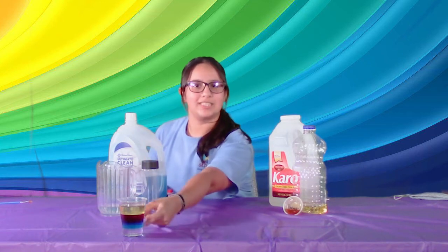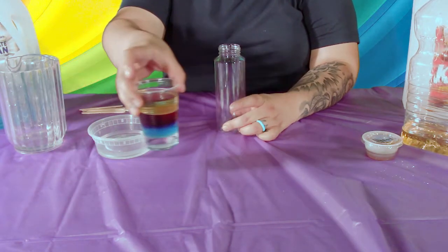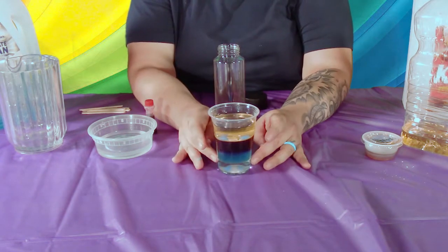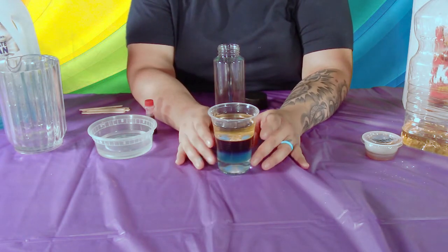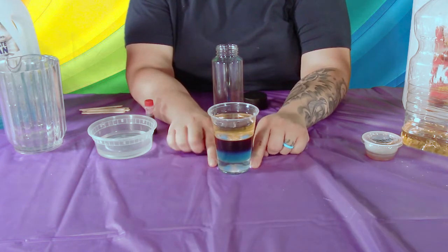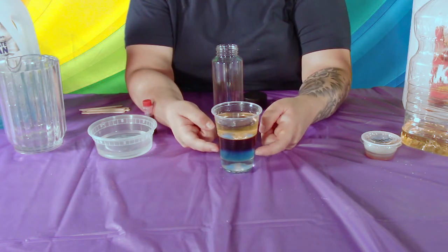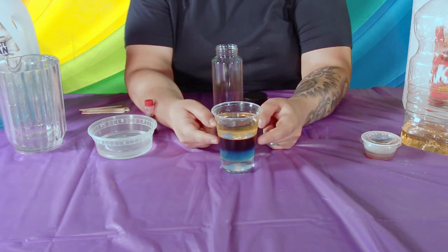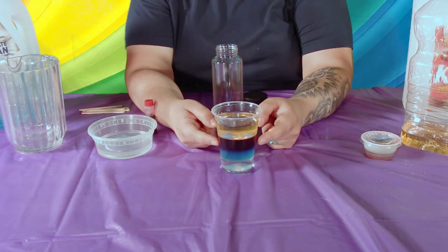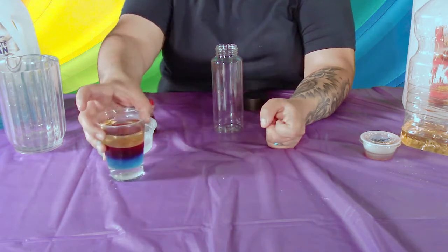We're gonna go ahead and get started with our rainbow density bottles. We made one for you yesterday so you can kind of see the layers. We're gonna be doing five layers. The bottom layer is honey, this clear one here is cornstarch, the third layer will be your soap, the fourth layer will be water mixed with food dye which we gave you guys last week, and the fifth layer will be vegetable oil.